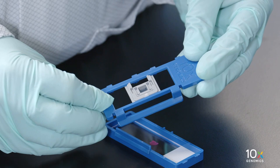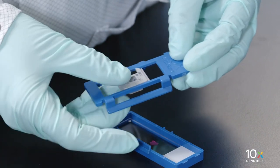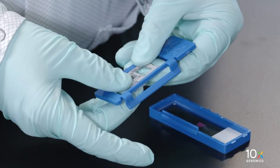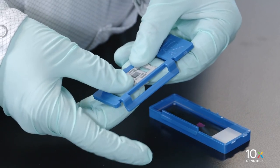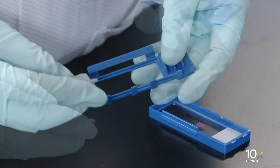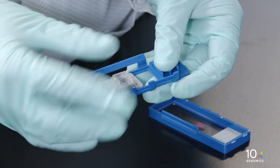To confirm that you have assembled the gasket correctly, check that you can adjust the gasket horizontally. If the gasket only adjusts vertically, then this indicates incorrect gasket assembly. Rotate the gasket to enable horizontal adjustment.